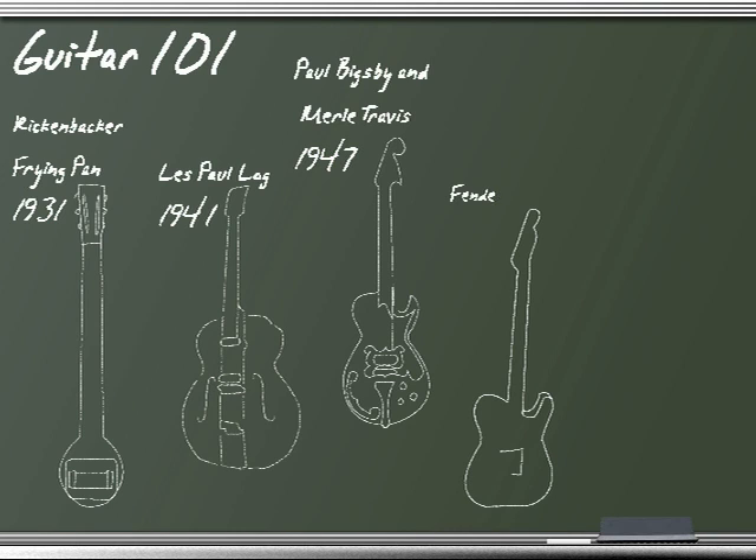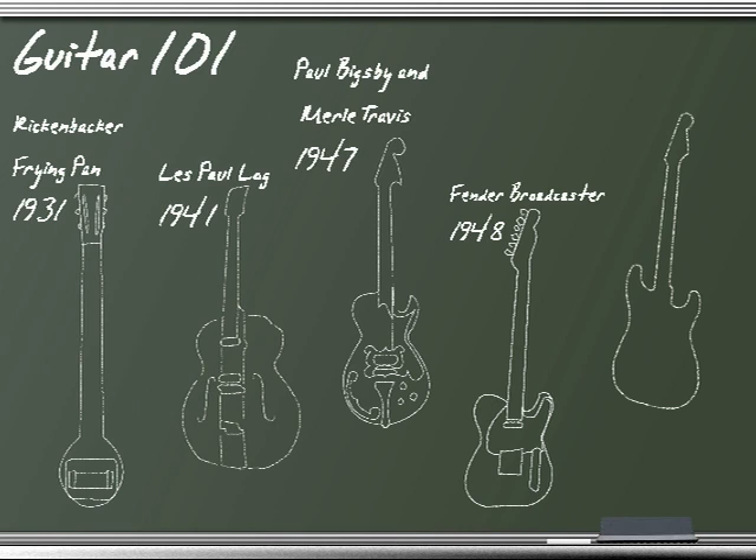In 1948, Leo Fender invented the first solid body electric guitar to be mass produced, the Fender Broadcaster. In 1954, Fender introduced the Stratocaster, featuring a contoured double cutaway body, three single coil pickups, and a tremolo. And since then, nothing.